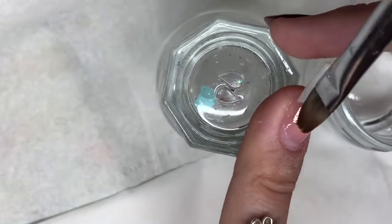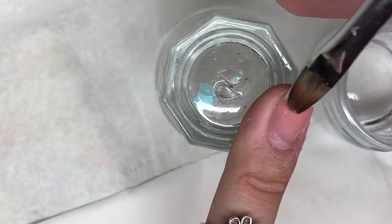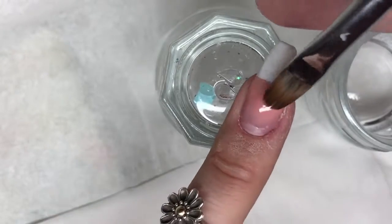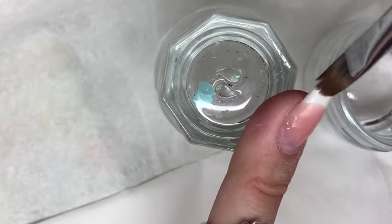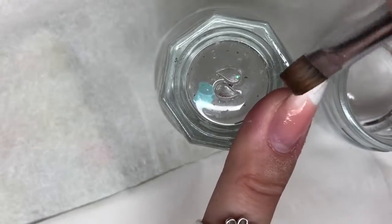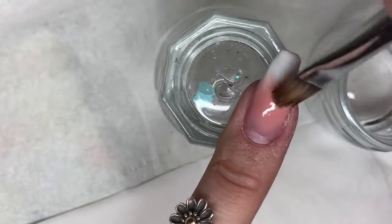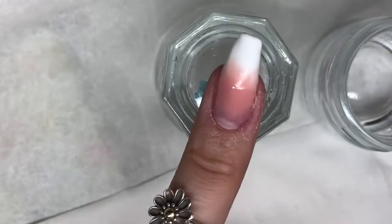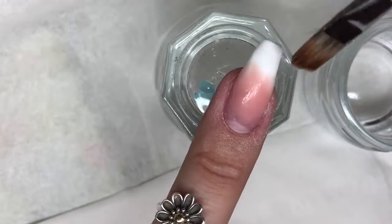I'm now beginning to pull the rest of that poly gel down the nail — this is where you create your fade into the white, making sure you're pulling it down evenly from one side to the other. You can be quite firm with this; press firmly with your brush to really create that seamless blend. If you're too gentle it'll get quite blocky, so you want to really push it and melt it into that white to create a soft blend.